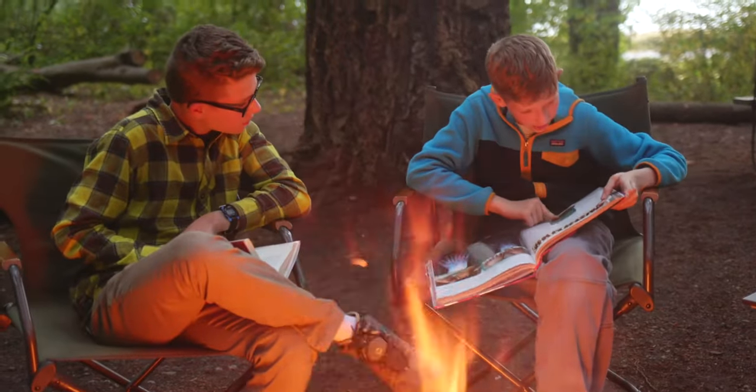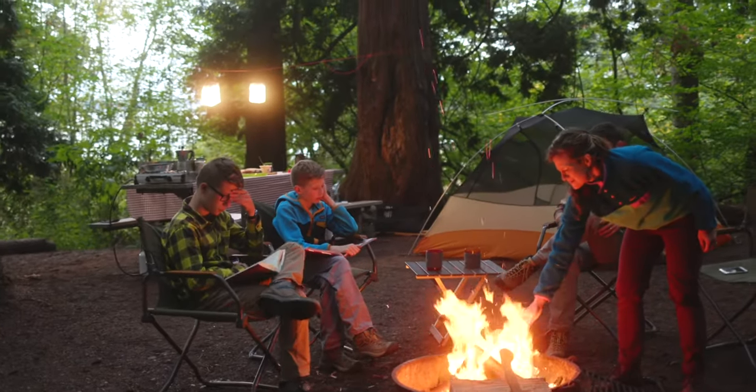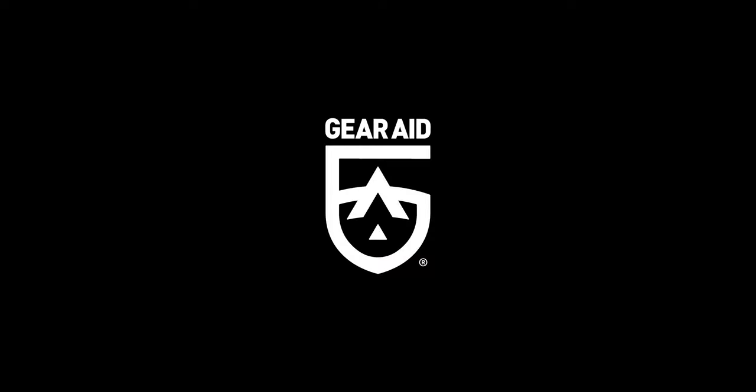Next time you go camping, hang a line, organize your gear, and get on to the fun part. Make camp life better with the Camp Line Kit.